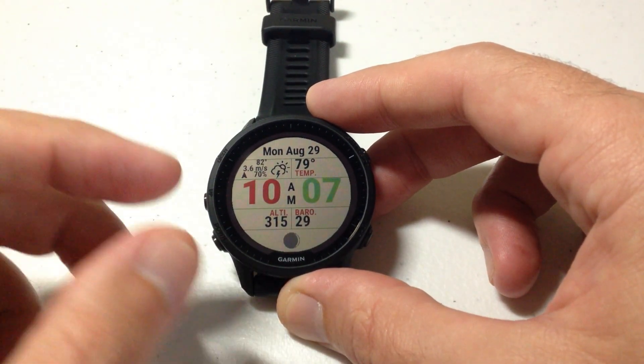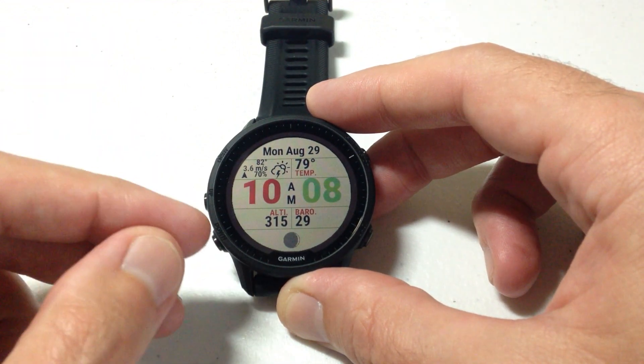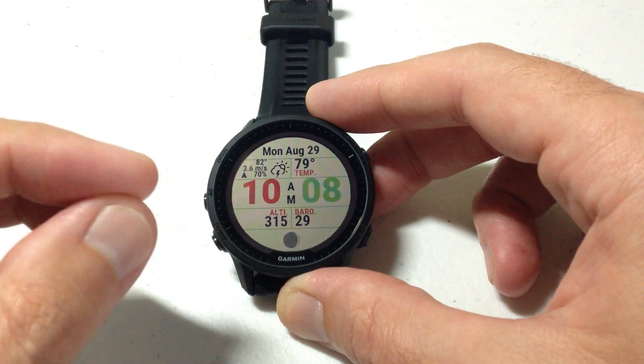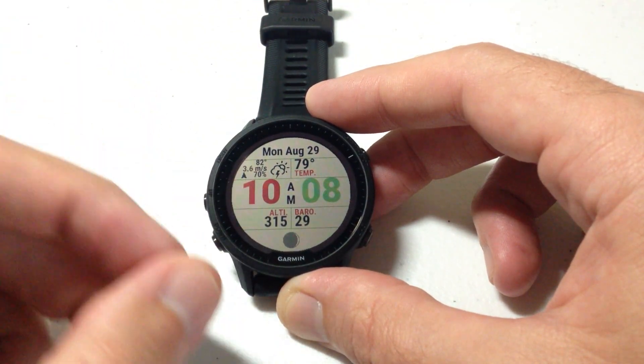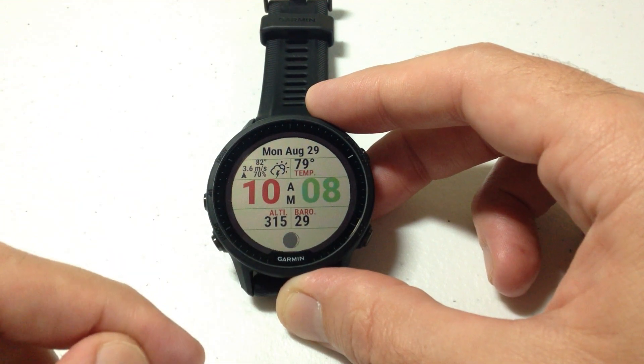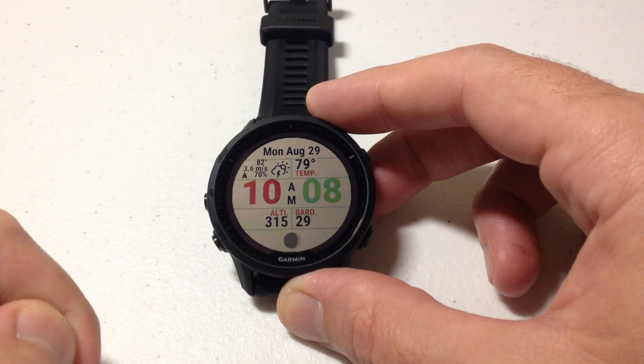You basically have two options. You can either have the watch automatically set your time based on your GPS location, or you can change it to manual, which means it's kind of like an old school watch — you set the time and it doesn't adjust unless you adjust it. This is also a setting you can do in the Garmin Connect app for your Forerunner 955.